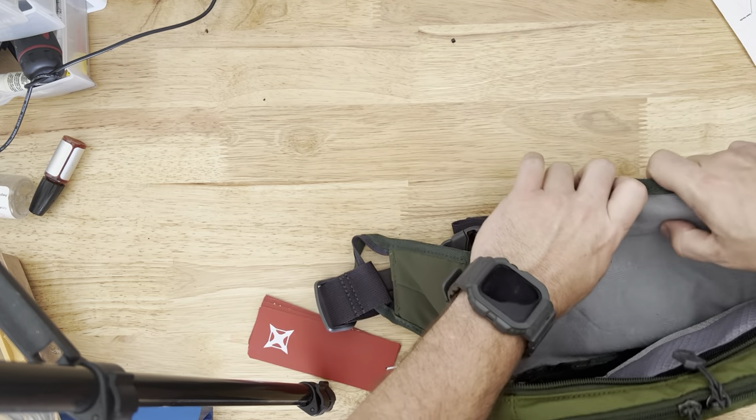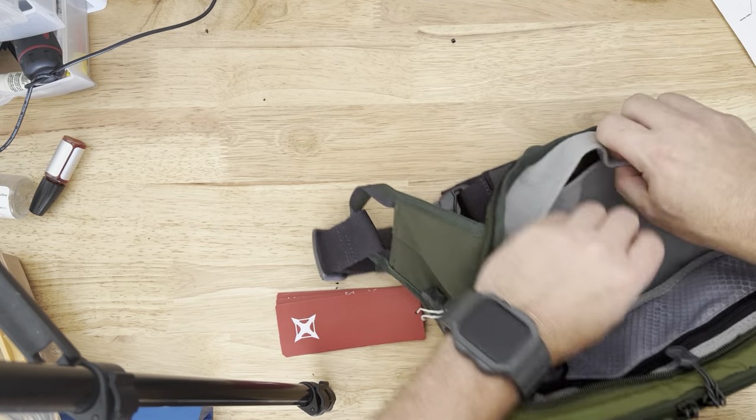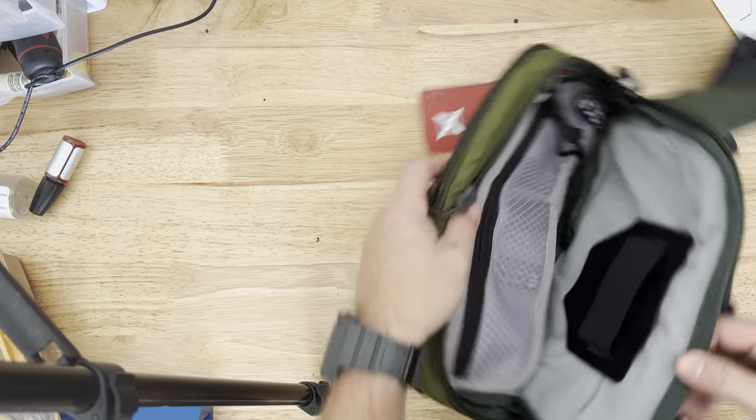That holster is removable — it comes out — and then you do have a little hidden pouch back there as well. You do have a dedicated concealed carry compartment, and it even came with a holster, which is really cool.